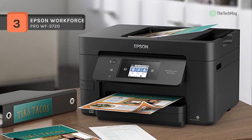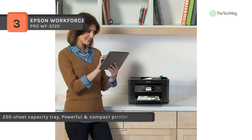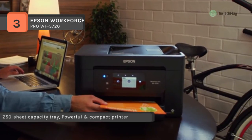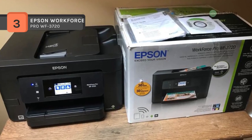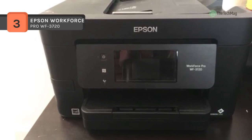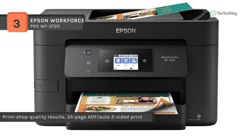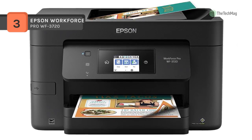Improve your productivity in your home or small office with the Epson WorkForce Pro WF-3720 all-in-one printer. Using PrecisionCore technology, users will experience sharp prints with a 4800 by 2400 dpi resolution and excellent speeds up to 20 ppm in black and 10 ppm in color. It handles document sizes from small 3.5 by 5-inch cards to 8.5 by 47.2-inch banners, supports automatic duplex printing, and features built-in Wi-Fi with NFC for direct connections via Wi-Fi Direct and Apple AirPrint.